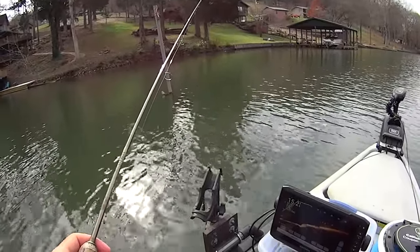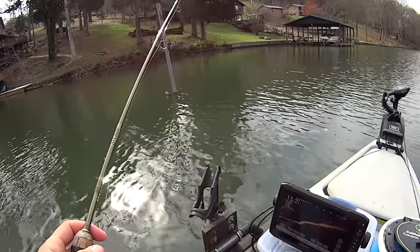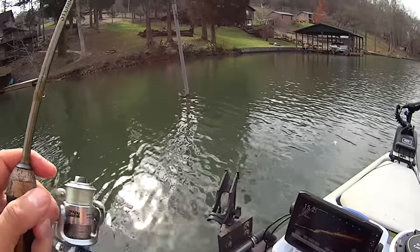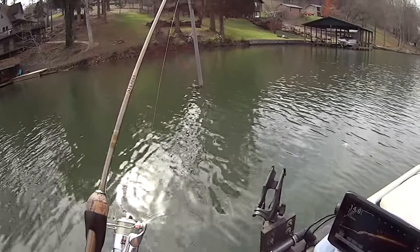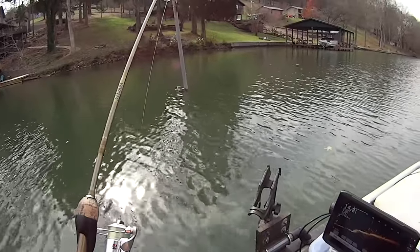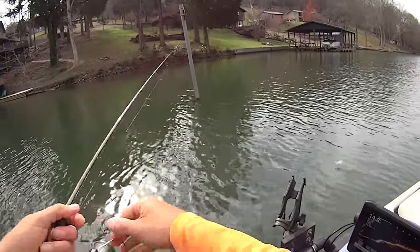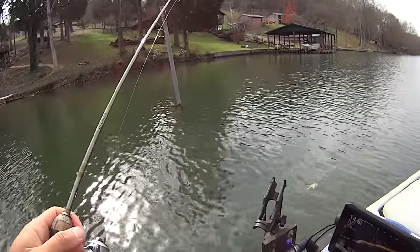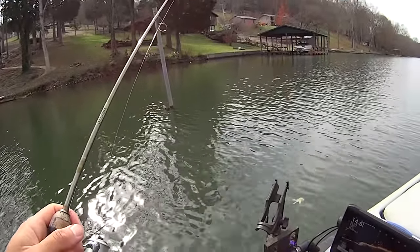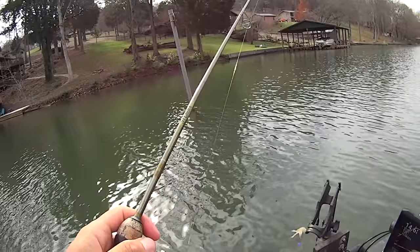I'm just letting that thing sink down. I think I pulled that one out a little too far — let me adjust my transducer here. Looks like they're kind of just beyond — I'm going to cast just past that thing. I think my motor noise, or maybe me pulling fish out of here, may have spooked them a little bit.